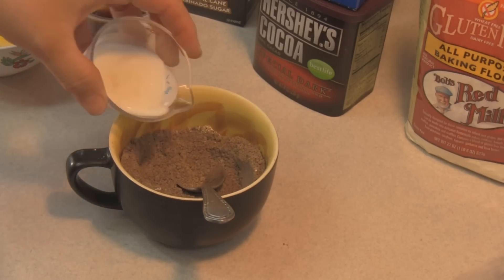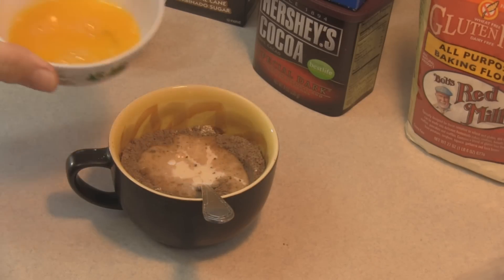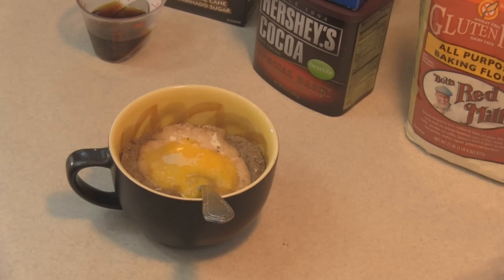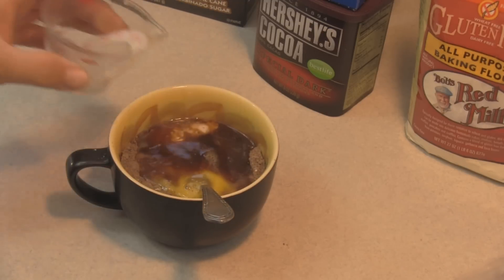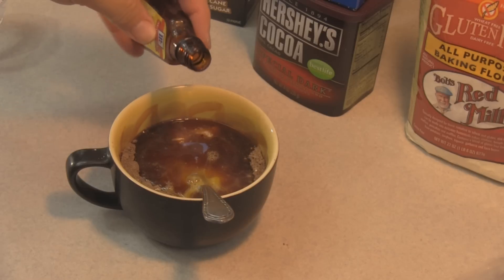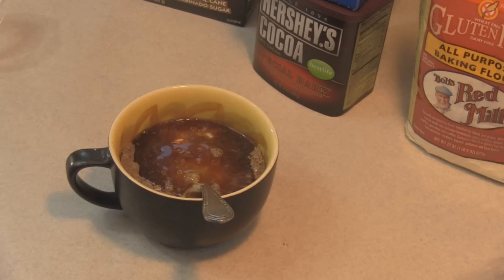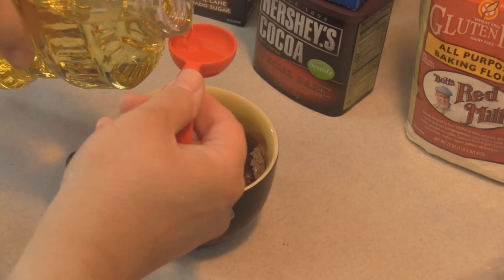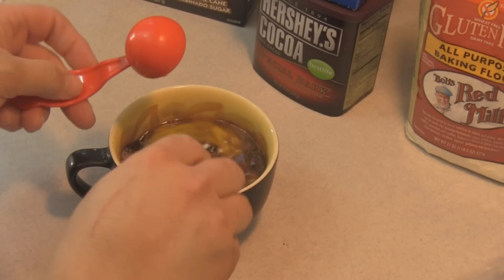It calls for an egg, but my trick is — people who watch know — we're only gonna use half of that egg. You can use the other half by making another mug cake or a tiny little omelet. Then we have two tablespoons of hot coffee, a half teaspoon of mint extract, and one tablespoon of canola or vegetable oil.